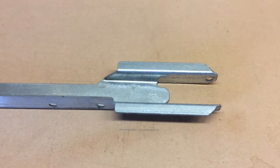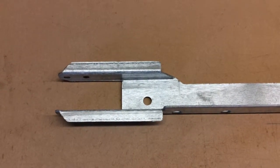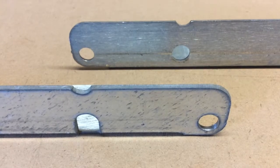The adjustable brace has a narrow fork on one end and a wide fork on the other end. Each end of the sliding brace has a hinge hole, and each end has a notch indicating a locking hole.